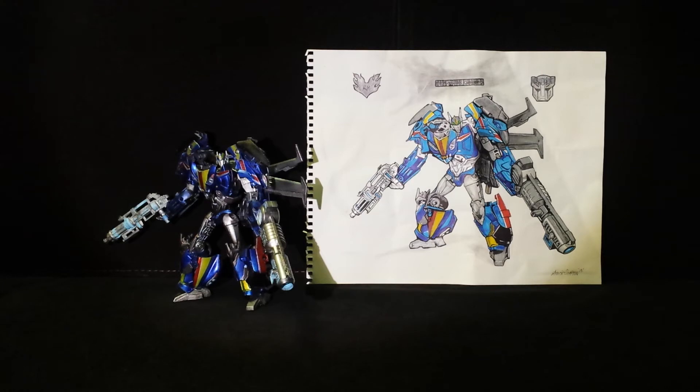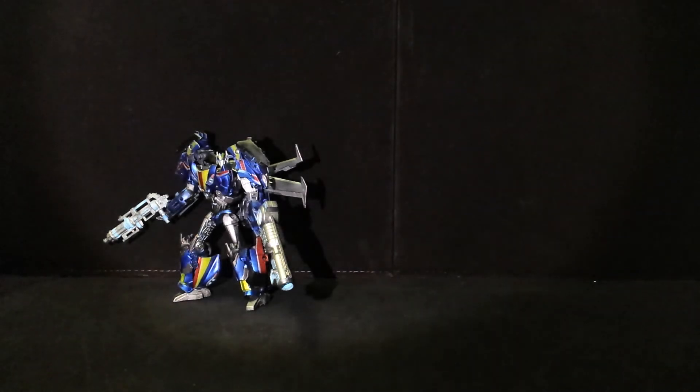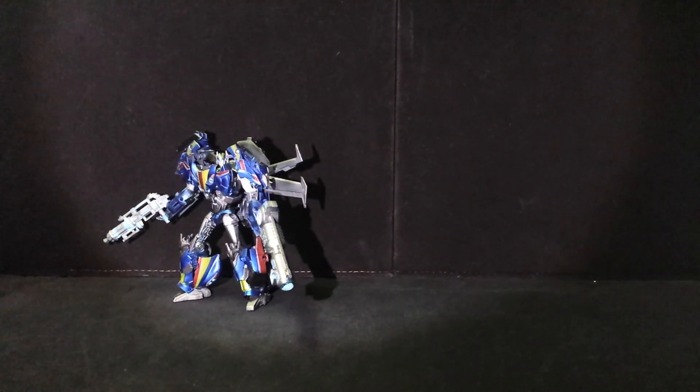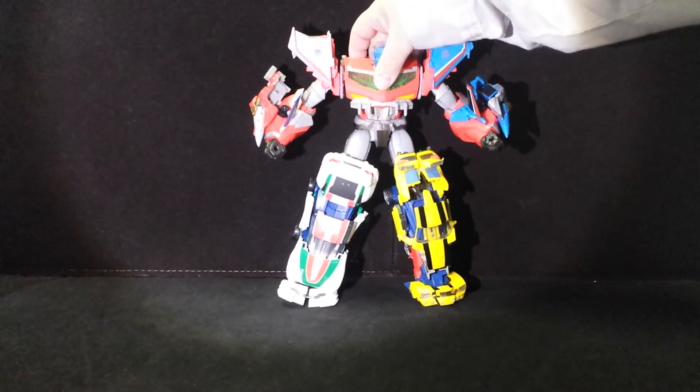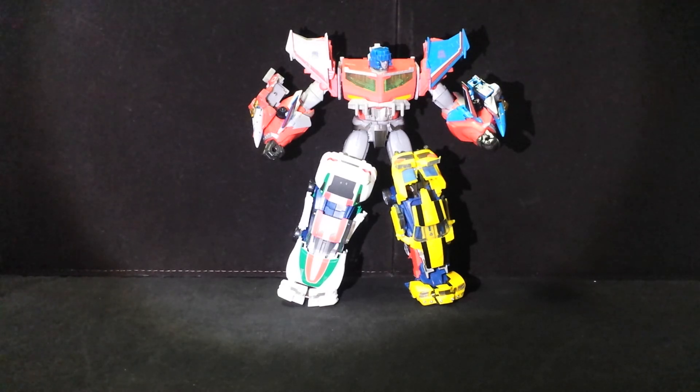I'm going to remove the drawing and the custom as well. What I want to show you is something I've been working on. This is my third custom, and he will be an Action Master Combiner — non-transforming, obviously. His name is Firestorm.